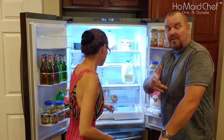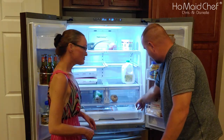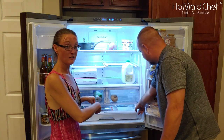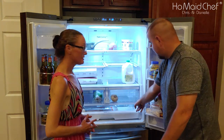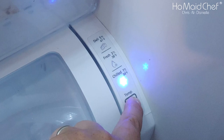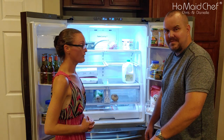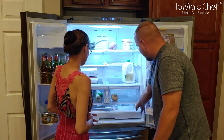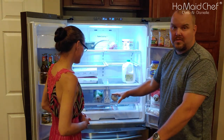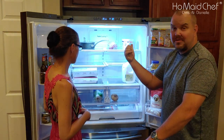You hear that beeping? That means you've had the fridge open way too long and it doesn't like it — we're up to 39 degrees. Over here you have your deli setting, which is 41 degrees. I just turned it to deli because I have a lot of deli items in there. You also have Fresh, which is 38 degrees, and Chilled, which is 34 degrees — perfect for beers. Like when you go to a restaurant and get a 34-degree beer. We'll put it back on deli for now.